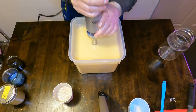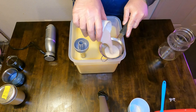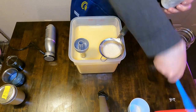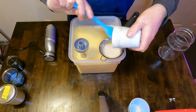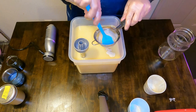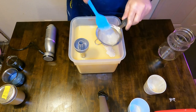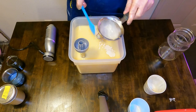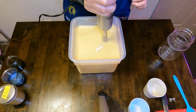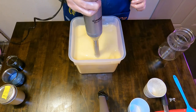Once it is at that desired consistency and we don't see any excess oil on top, we will strain in our colloidal oatmeal slurry. This is a blend of colloidal oatmeal and some water — the extra water we need to add because of the kaolin clay we add to every batch of soap, which helps so your loaves do not crack. We'll strain out the slurry to remove any lumps and clumps, then incorporate it to make sure it is evenly distributed throughout the soap batter.